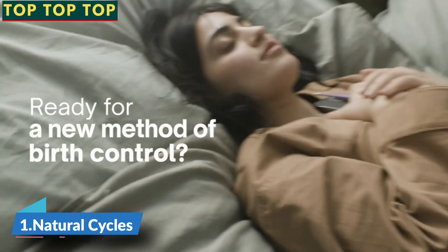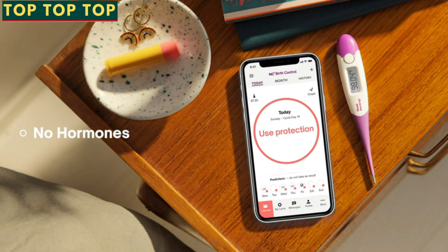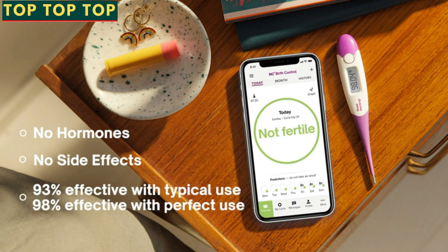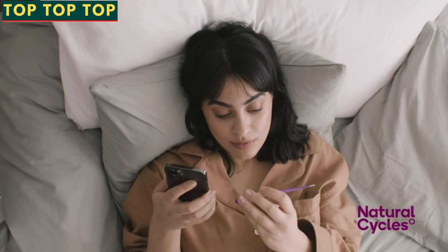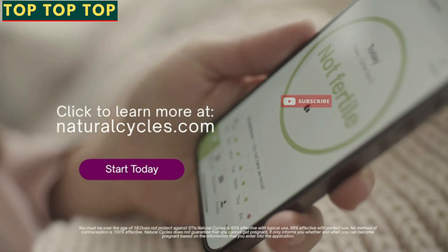Ready for a new method of birth control? Natural Cycles is the first FDA-cleared birth control app. No hormones, no side effects, and 93% effective with typical use and 98% effective with perfect use. Visit NaturalCycles.com to learn more.